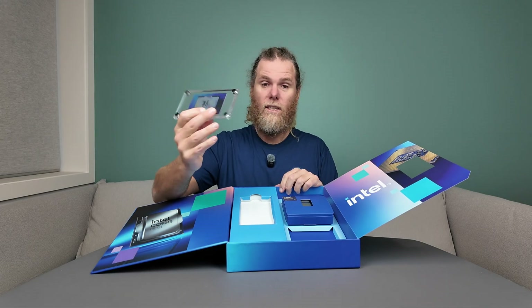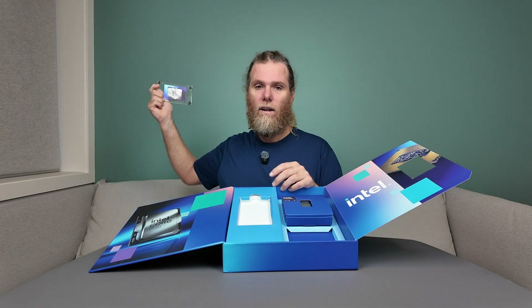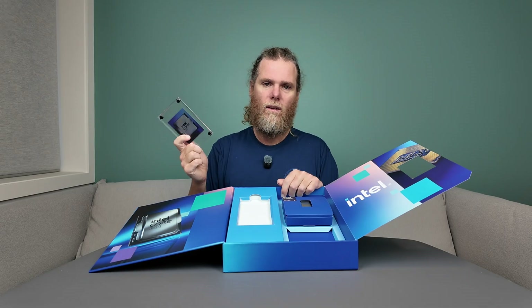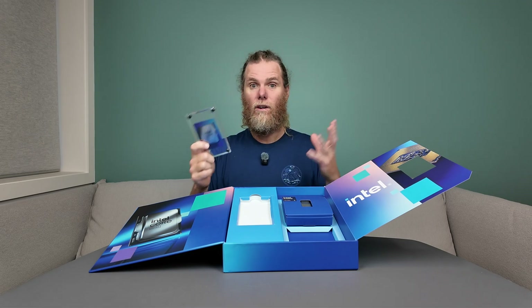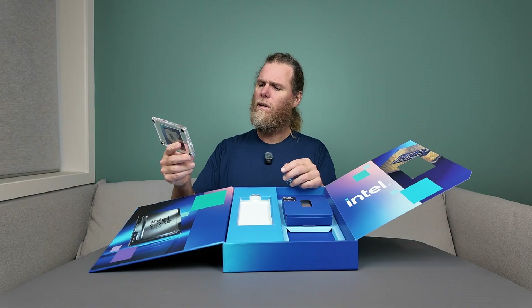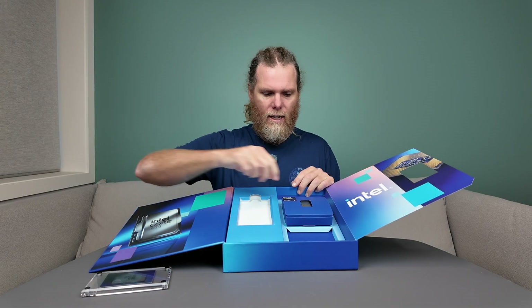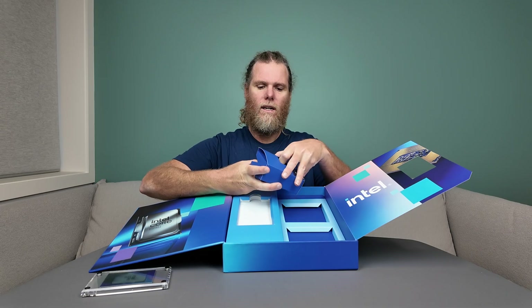It's a little Intel Core plaque. My understanding is that this is used by a lot of content creators when they get this kind of set up — you can stick this in the background of your video up on a shelf or in front of you, just so there's a visual identifier to what you've got going on in your rig. It's got some information on the back as well, which I can't read. And then here we have the chip itself, the Core Ultra 9 285K.